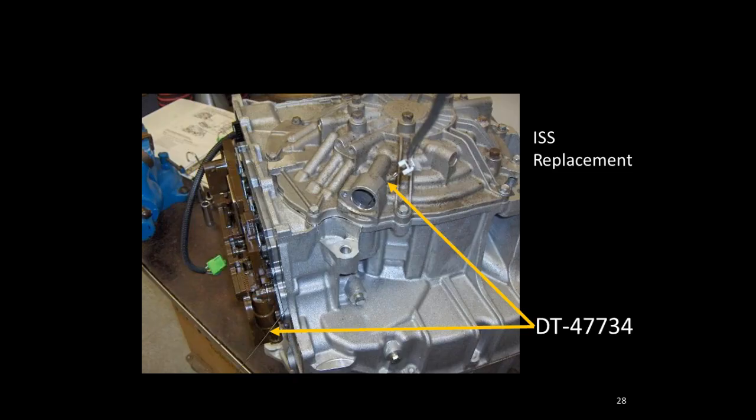If you need to replace the input speed sensor, you can do that with a special DT tool — essentially a glorified piece of welding rod with a hook on the end. You hook it to the sensor, pull it through as you remove the sensor, hook the new sensor to it, and pull it back through in the opposite direction. This makes it very easy to replace the sensor in the vehicle without pulling the transmission out or apart.